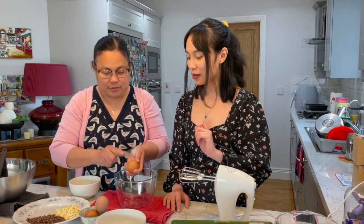So what's next? We're going to crack three eggs into the bowl, and while I'm mixing it, mom will help me with the sugar.